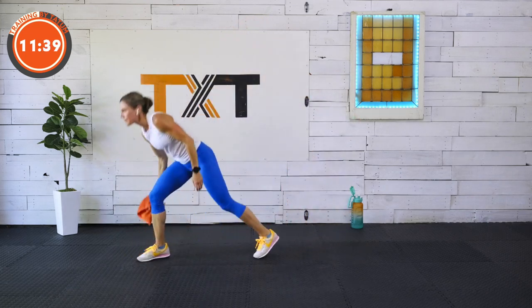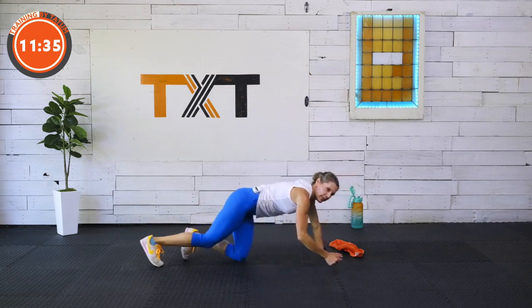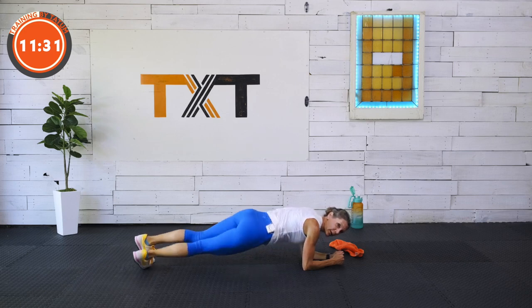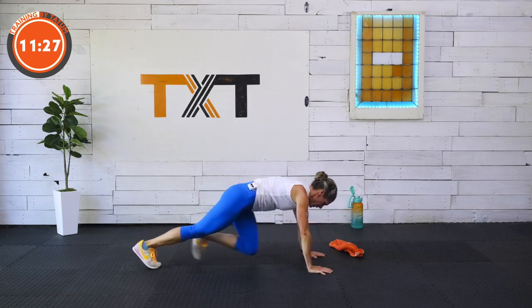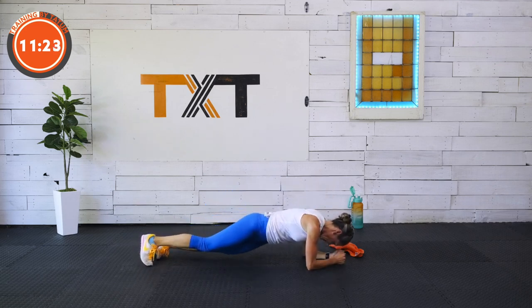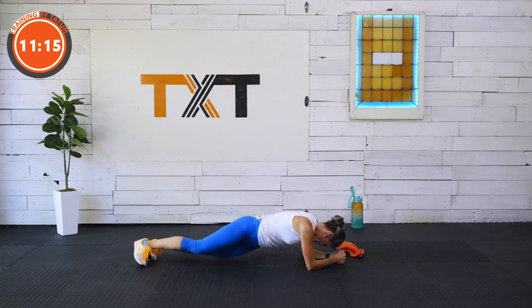Here we go — we're down. Find that plank. Dip it out, or go ahead and plank hold, or find a mountain climber. If you're going to do a mountain climber, come high and tap. Side to side. Three, two, and one.